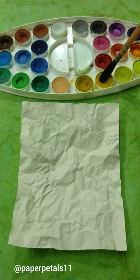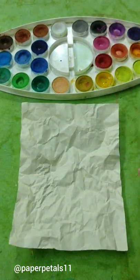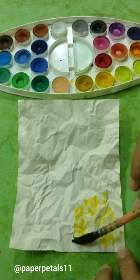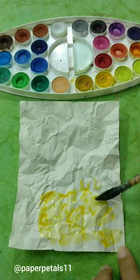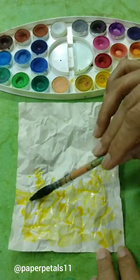Decide on the color that you want to use and sprinkle some water on that color cake. I'm going to experiment with two colors on this one. First I'm taking yellow and I'm going to dab the brush all over like so. Does not matter if some areas are left white — in fact I like some areas of white to be seen in between.